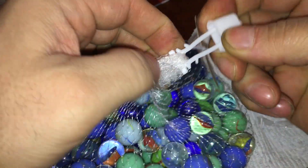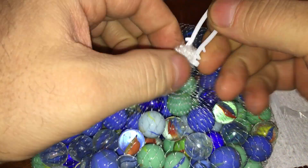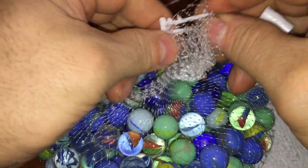Anywho, what do we have to do to open this? Oh look at that — how do I know how to do that? What, am I a genius? Oh boy, how was that even on there?